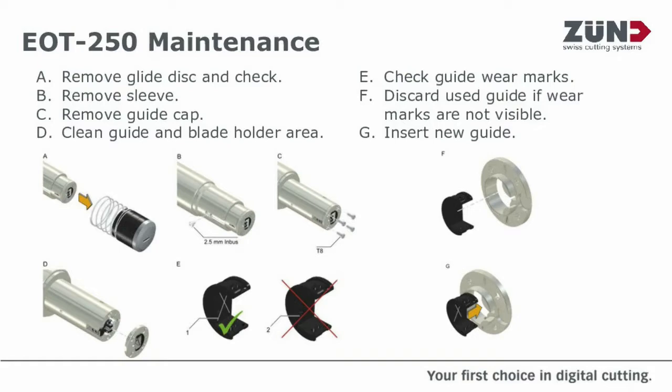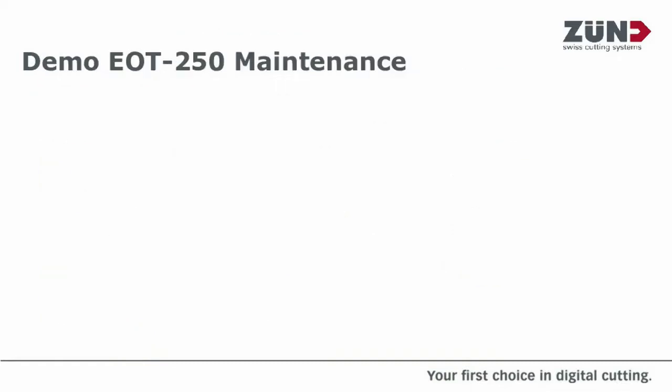Remove your glide disc and give that a check. Make sure that the glide disc hasn't cracked or isn't marked. Remove the sleeve, then remove the guide cap, then clean up the guide and blade holder area. Check for any wear marks — on the little black ring on the EOT 250, there should be a cross on it. Check that and make sure it hasn't worn. If it has, replace it. Discard any used parts, reinsert and grease. We're now going to hand over to my colleague Ian, who has carried out the maintenance for you to follow along.